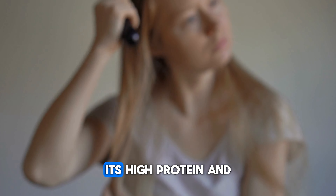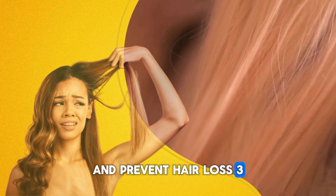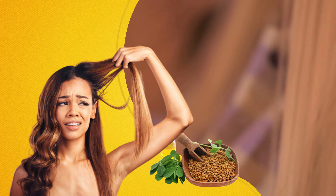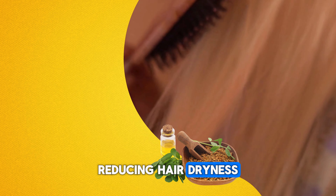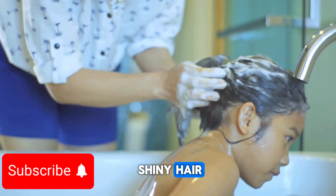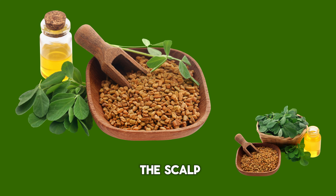Step 7: Leave the rinse on for about 10-15 minutes to allow it to penetrate your scalp and hair. Step 8: Rinse your hair thoroughly with lukewarm water. Step 9: Follow up with your regular shampoo and conditioner if desired. Step 10: Use the fenugreek hair rinse once or twice a week for best results.